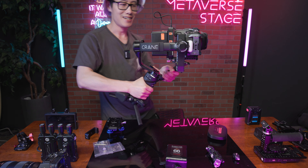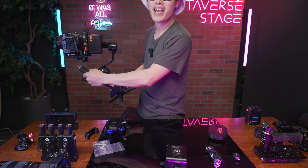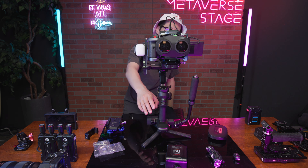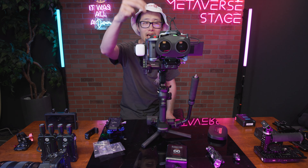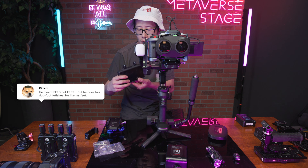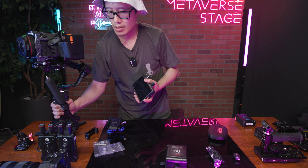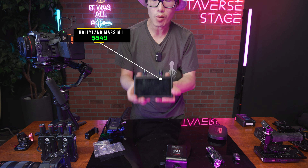Look at that — this is an all-day Canon R5C cinema rig right here. Now we have power. The second thing we want is to see the camera feed. We're going to use the Hollyland Mars 4K transmitter. The Mars M1 receiver and Mars 4K display go on the gimbal side so the director has remote monitoring — they can basically walk around and monitor from a distance.